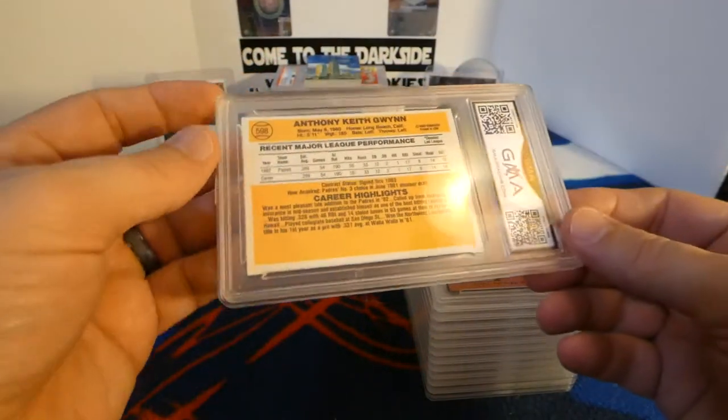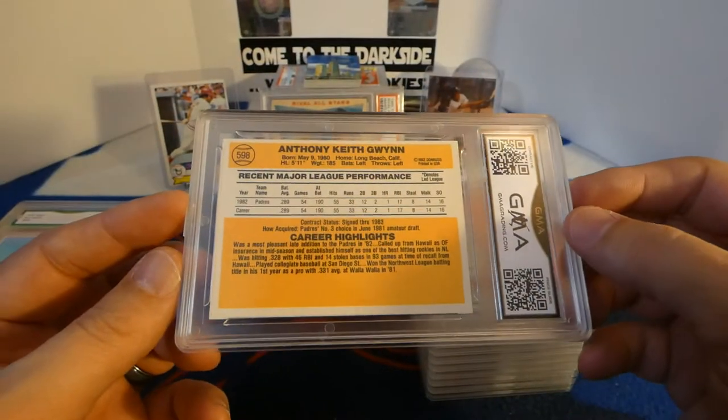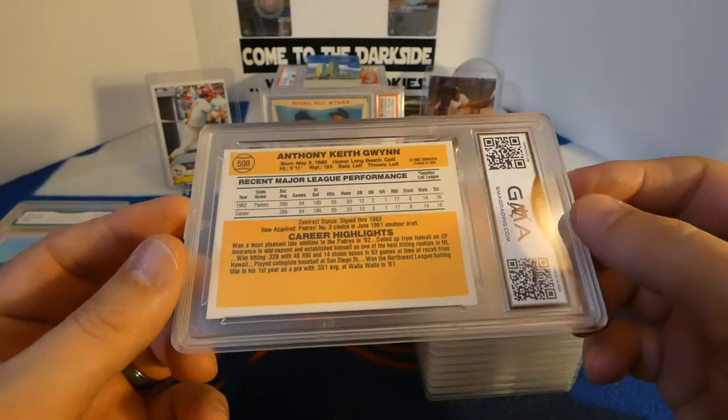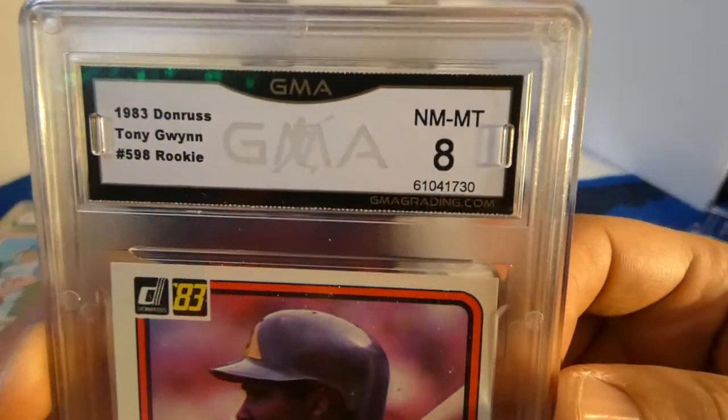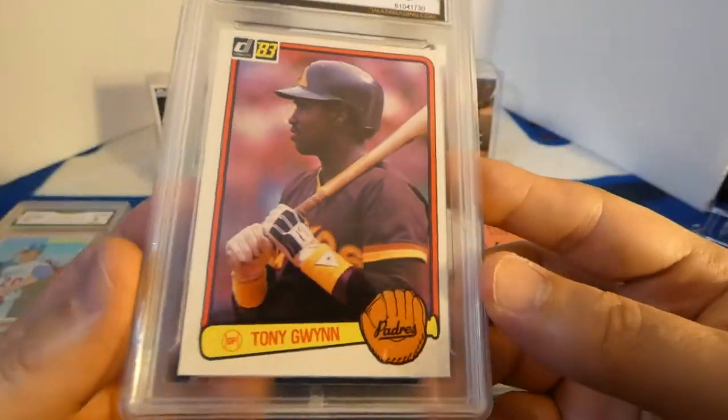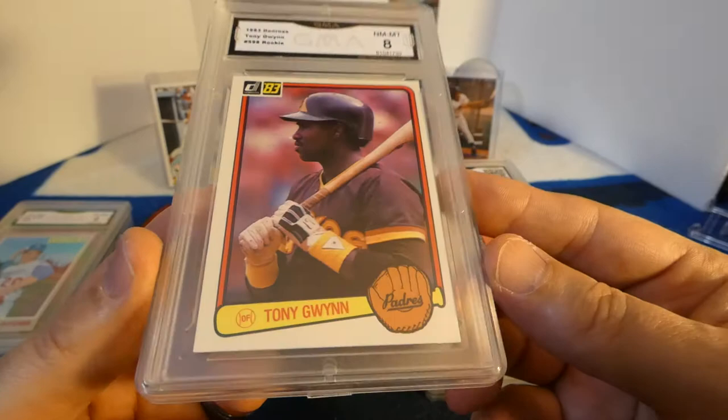Next — I have two of something. This is an '83 Topps, I think this is Donna Ross, and an eight. Nice! That's an unexpected one — I expected maybe a seven, but I'll take an eight out of that.